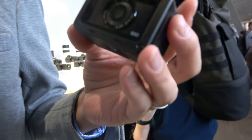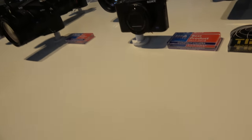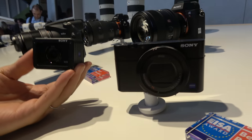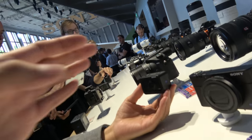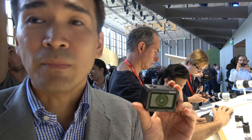The RX0 is not a sports camera. It belongs to the RX series, sharing the same one-inch type image sensor as the very popular RX100. The sensor quality is the same, but in a much smaller and revolutionary form factor developed by Sony.